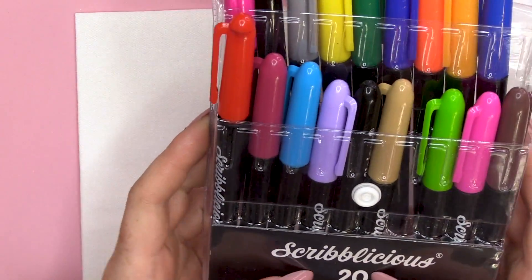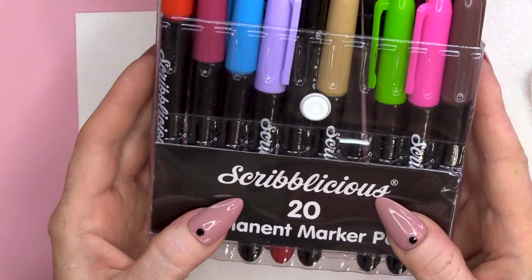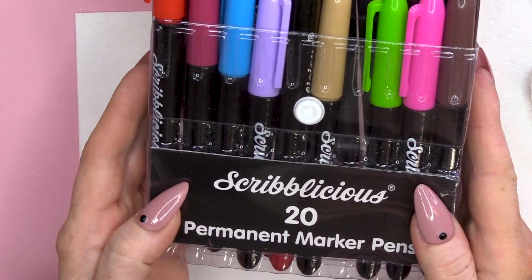You've got Hobbycraft. I've actually got these from The Works, I think. Scrib-alicious! I like that better than Sharpies — that sounds much better. Scrib-alicious. And we're gonna use some Gel Polish, Gel Residue Wipe-off Solution and we're gonna create a design. So, let's get started.